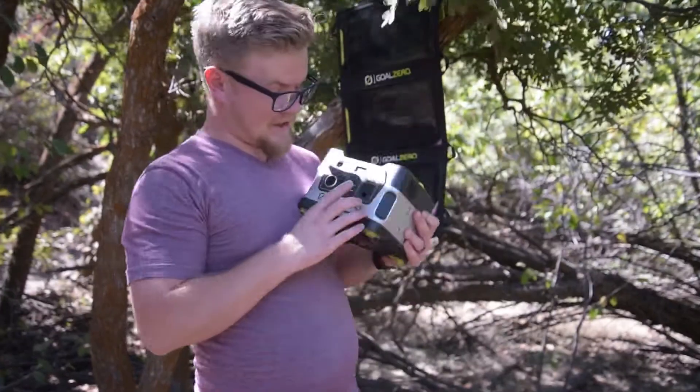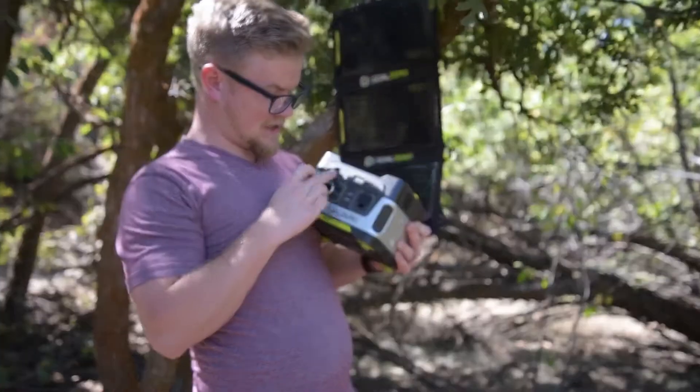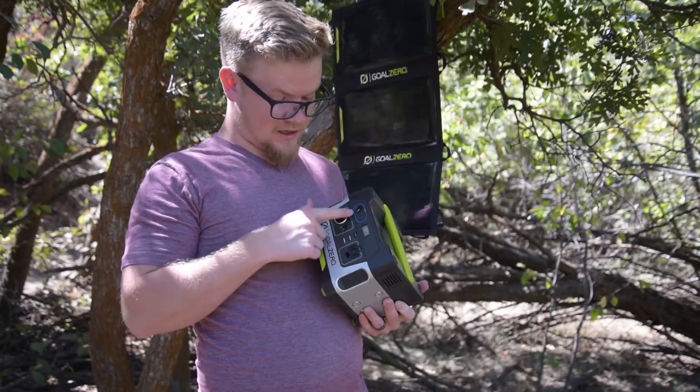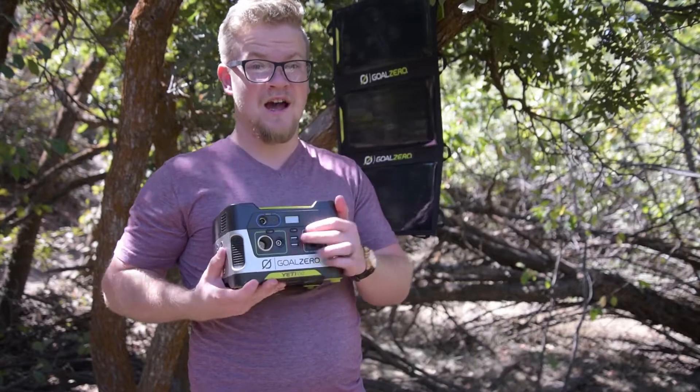So it's really great. It's got AC, 12 volt, two USBs, and then an input, plus a little screen telling you how much charge is left and all that sort of stuff, and you click the buttons to turn them on. Not that bad — really nice product, I love it.